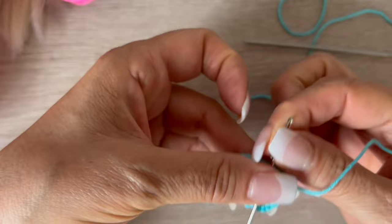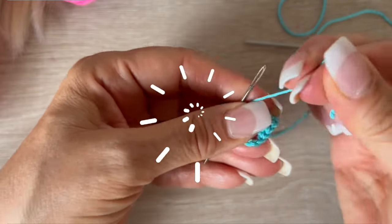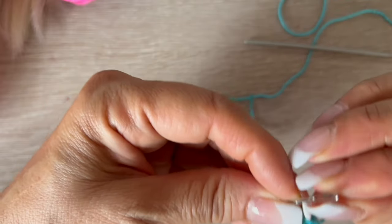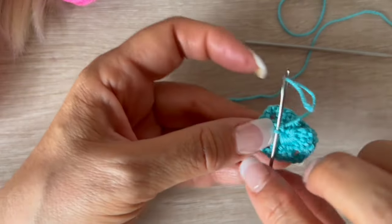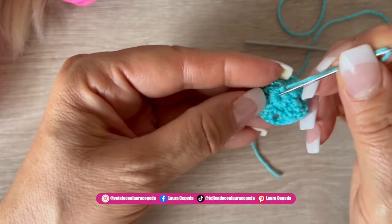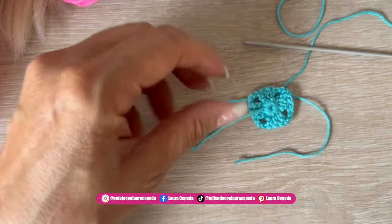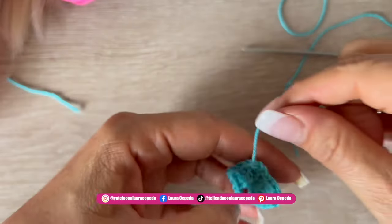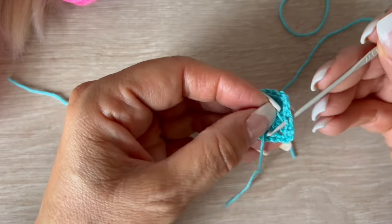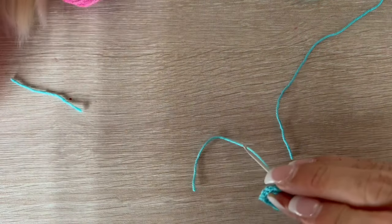I'll show you how to make a knot with the embroidery needle. First, insert the needle right where you finished, pass the thread through the eye of the needle, pass it through the work, complete the loop by passing through again — and now you have the knot. Keep it inside, bring the thread through to hide it, then cut. You can also burn the tips slightly to secure them, or hide the thread using the hook as you crochet the next row.